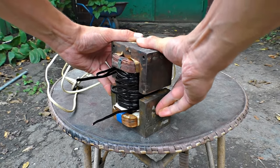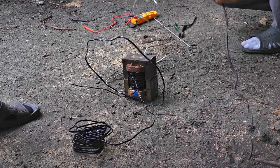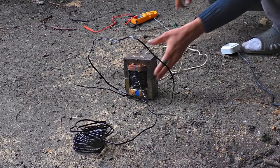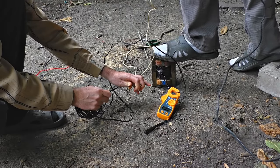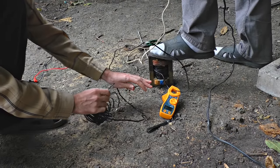Now we have to connect this winding and we can try the welding machine. Here comes the first test of the handmade welding machine. Why does it make these sounds? It's okay — turn it on. I barely disconnected them. It's stronger than we expected.